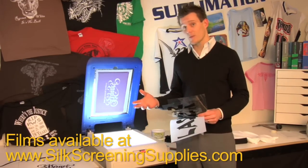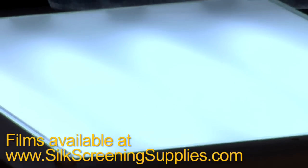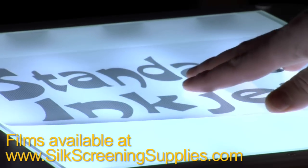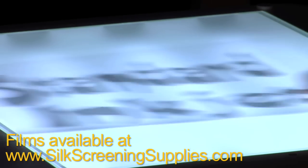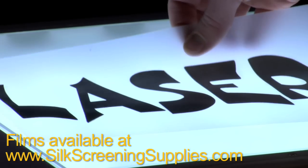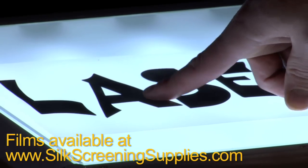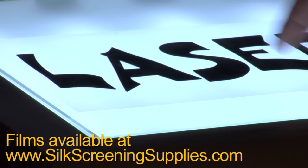What you're probably using right now is either a standard inkjet transparency or a laser transparency to create this positive. This is your standard inkjet transparency — obviously this image is very poor quality. This is your laser transparency. Your laser will give you a little bit darker or more opaque image, but as you can see, you can still see light through the laser film and through the positive image on the laser area.